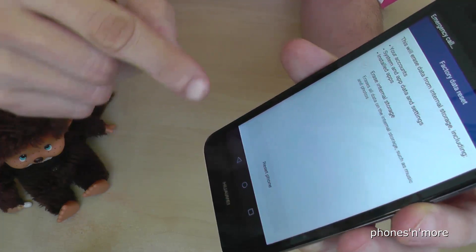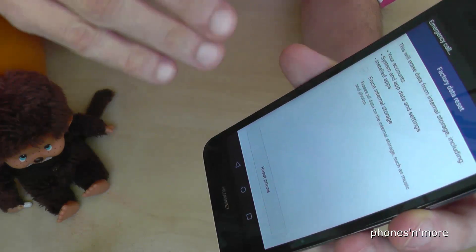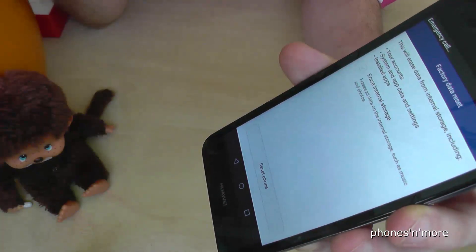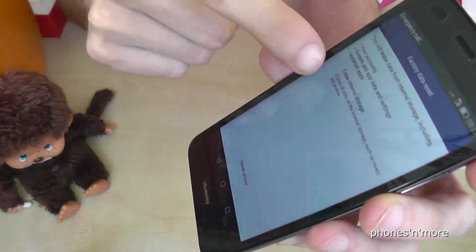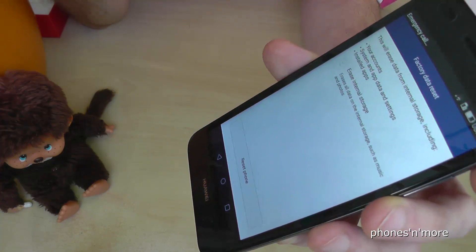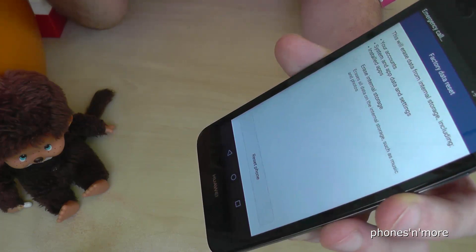Just tap on it, and then you have to confirm that you want to reset the phone. Everything will be removed from the phone. You can confirm it here — now you completely remove everything, all the data, and then you start just from the beginning as when you bought it.